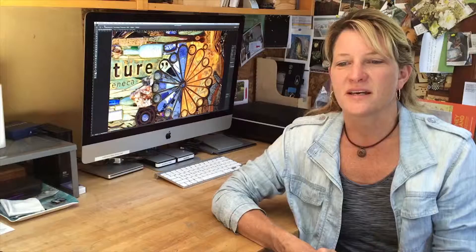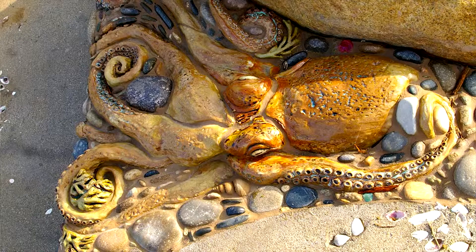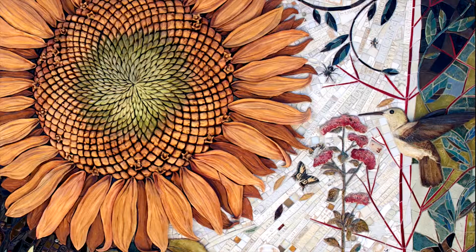A piece can take anywhere from design to installation — from three months to a year and a half. My art is different than other public artists' because I really create the sculptural tiles, and I also create different levels of texture and information.